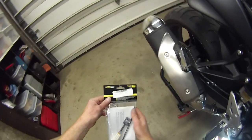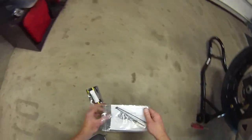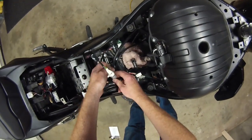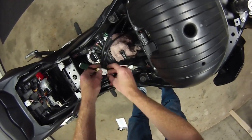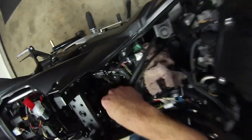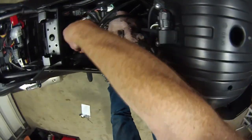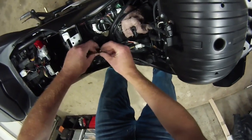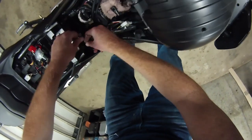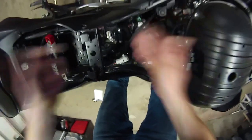Everything is exactly as it was, except the servo's out. Exhaust cover's back on. Here's the little servo simulator. This will now begin line — just attach it right here. Now we zip tie it. I just don't want to pull on those wires and have it come apart. I think that is a perfect solution right there.